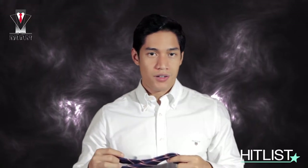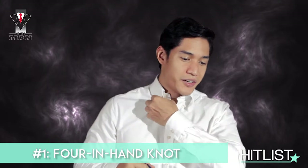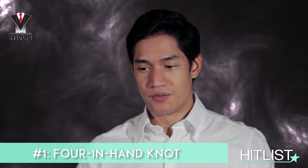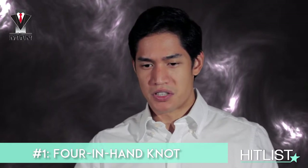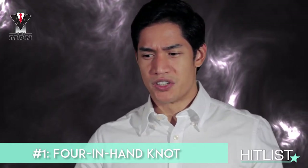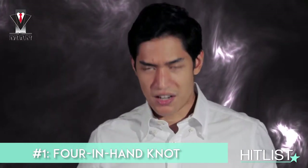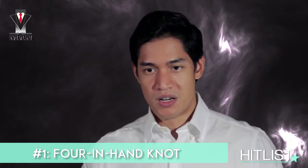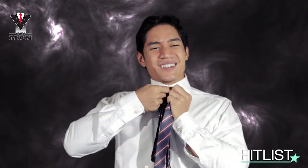We'll start off with the all-popular four-in-hand. I think this is what everybody learned back in grade school. It's a more casual knot that you can use with pretty much almost all occasions, but I tend to use it more for casual instances. So make sure you get a shirt — it doesn't have to be super ironed since you're going to be wearing a jacket over it anyway. I feel that if you wear an ironed shirt and then your suit's all pressed, it looks a bit stiff.